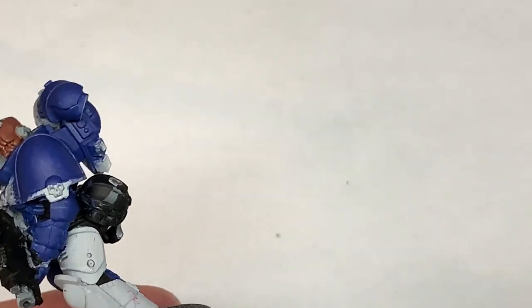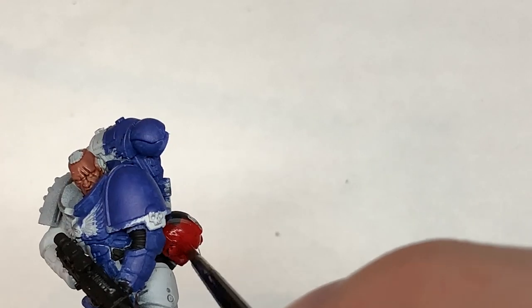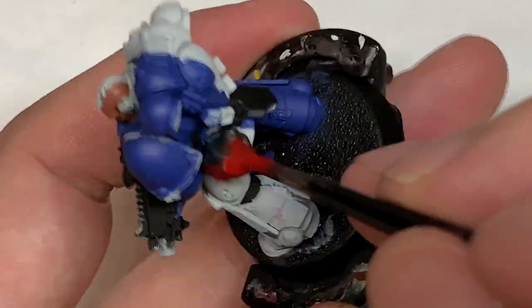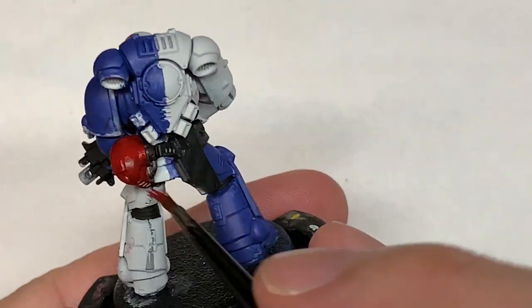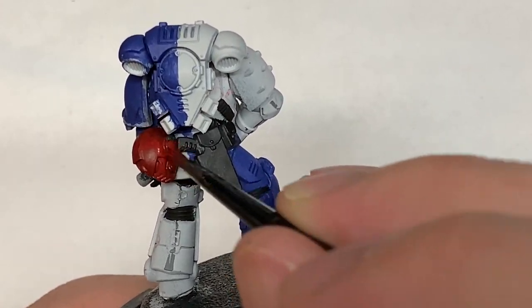Next color is going to be Citadel Mephiston Red and we're going to paint his helm with this. I'll also use a little bit of this to do the wounds to the front of his face as well.